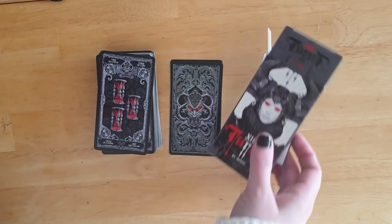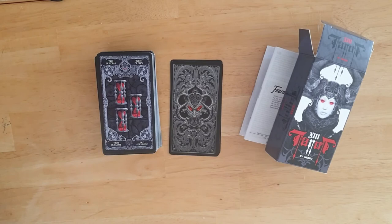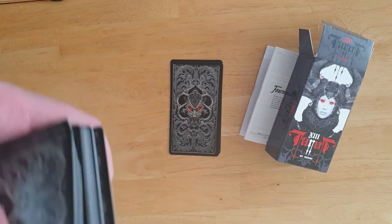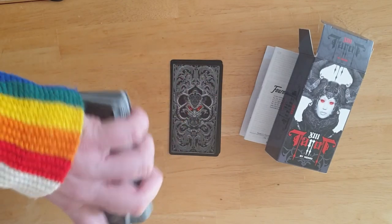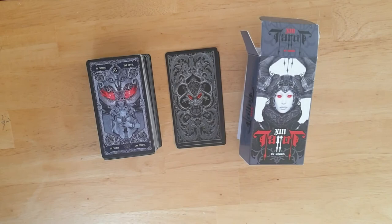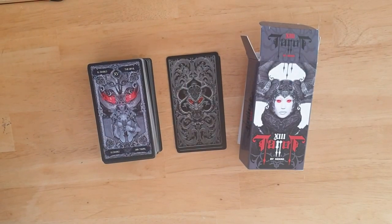That is the 13 Tarot by Necro, produced by Fournier. If this is the quality of the cards, I might buy another Fournier deck in the future — the quality is lovely and it's quite a nice size in your hands. Being that little bit smaller, if you struggle with normal-sized tarot cards being slightly too large, this is actually a really good size deck. You can easily manoeuvre it. They wash over each other without feeling too slidey. I hope I've shown you what you want to know about the 13 Tarot by Necro — I'll put the link below if it's still available. Thank you so much for watching. I'll see you again soon. Bye.